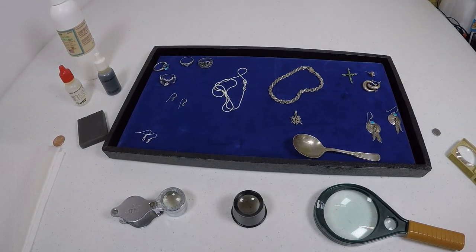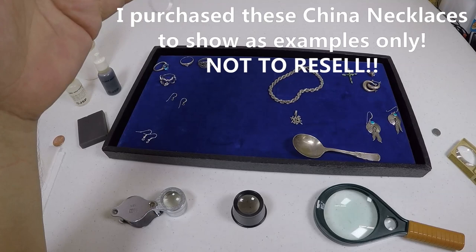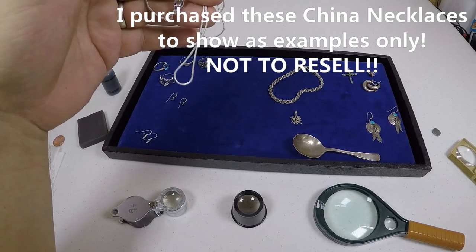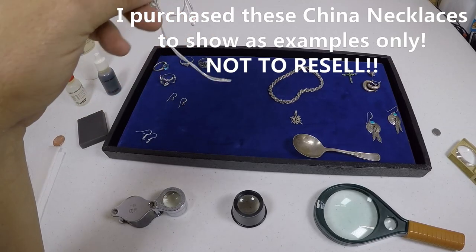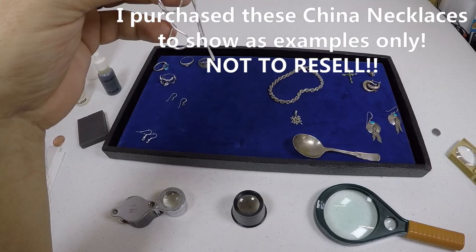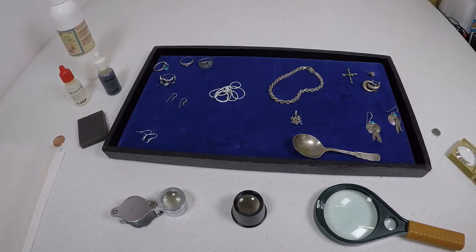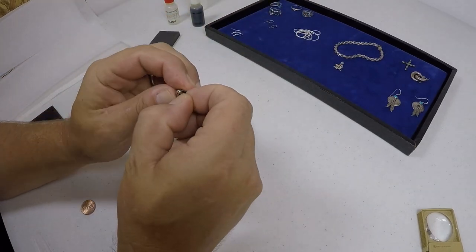I don't want to bad-mouth anything from China, but a lot of silver that comes from foreign countries is not real silver. They can call it silver, they can send it here and we'll buy it, but it is not sterling silver. I bought this online — I'll tell you what: I bought 10 of these for 50 cents, plus about a dollar fifty shipping. Does it sound right to buy 10 pieces of sterling silver for 50 cents plus shipping? No. So watch out for those kinds of items.